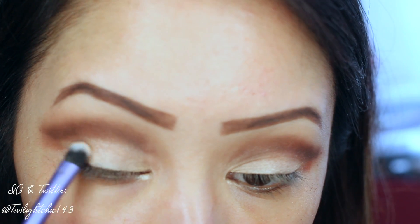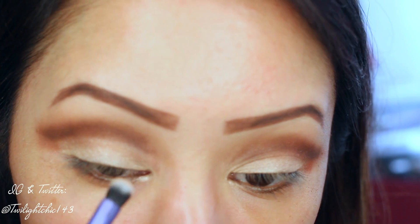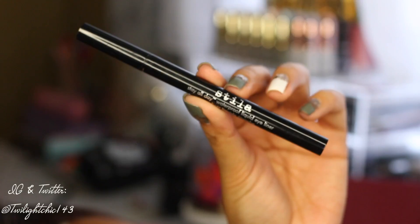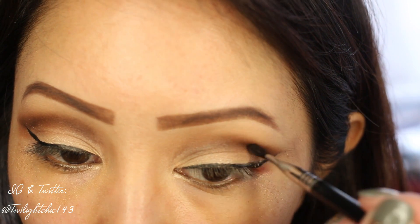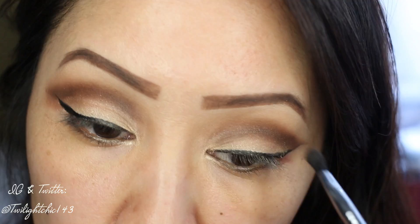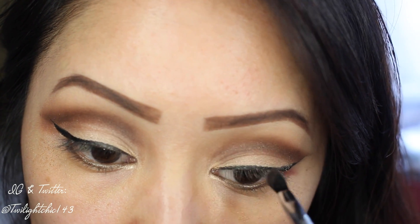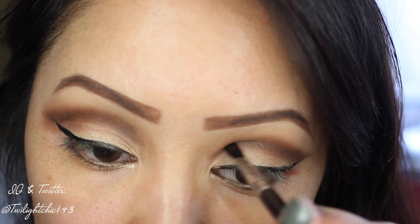I lost a little bit of my lid color, so I'm packing more of the shadow called Butter Pecan, making sure to stay underneath that defined crease area. I'm going to line my eyes and create a winged liner, and then right where my wing stops, I'm going to go back with some of that Hot Fudge and define the crease a bit more, repeating this step until I get the desired effect.